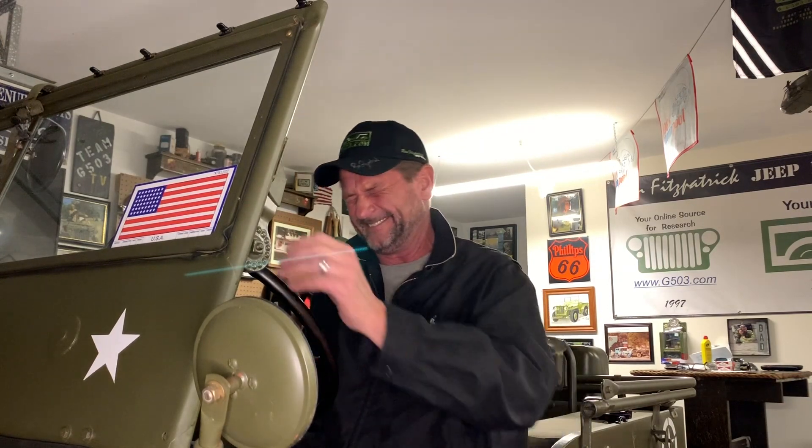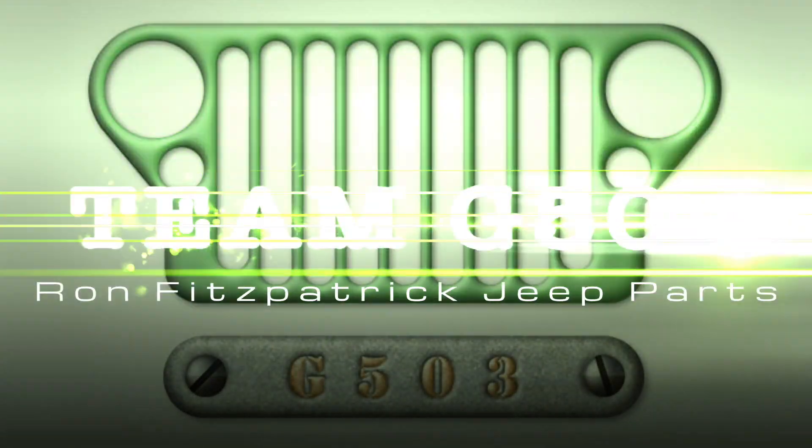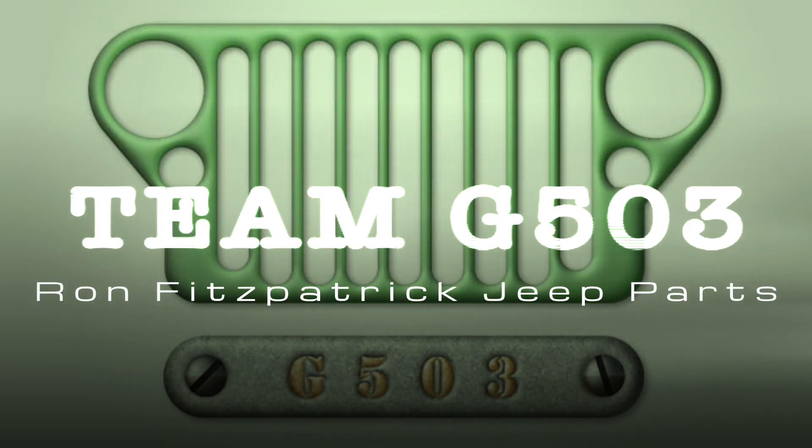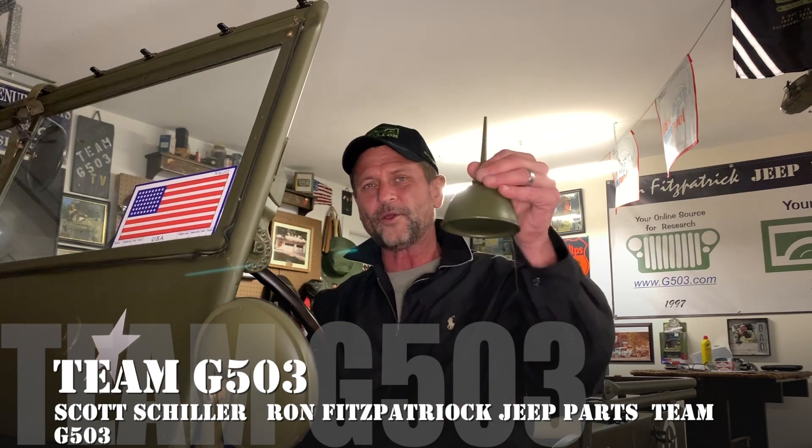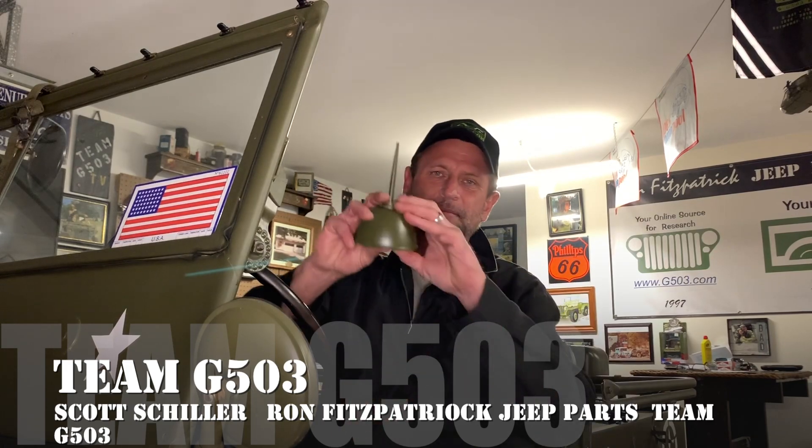Now that's better. I have the old oily can — who here on this channel has not been in their grandpa's or their dad's garage and used this thing just to hear that sound? That is a four-inch Eagle reproduction can from Joe's Motor Pool. I'm Scott Schiller for Ron Fitzpatrick Jeep Parts and Team G503. In this video I'll be showing you how to install the oil can bracket on the firewall, and I'll also be demonstrating this product from Joe's Motor Pool, because it's awesome.